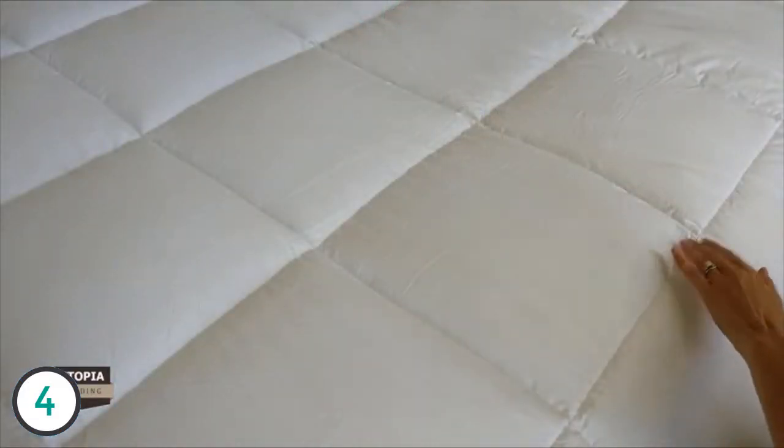The corner tabs make it extremely easy to put on any type of duvet cover that you may want to use, such as one of Utopia Bedding's duvet covers, which are sold separately. Each duvet insert has a modern and elegant look with a classic box pattern and piped edges.